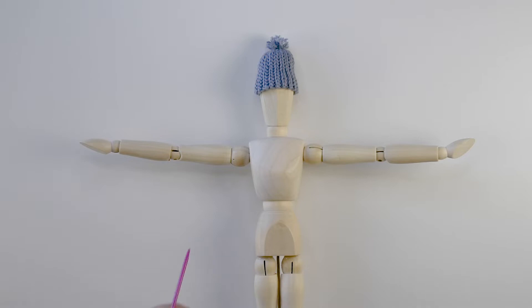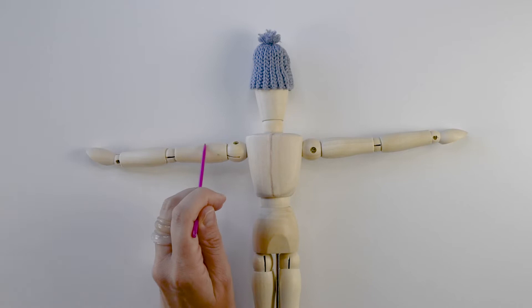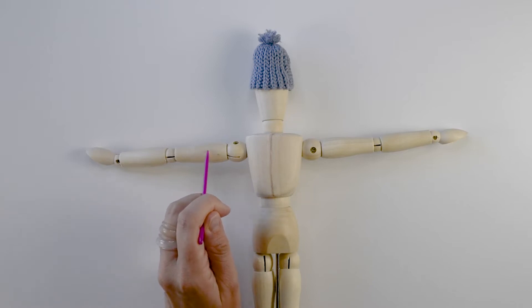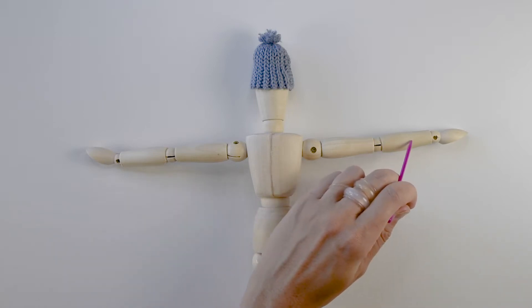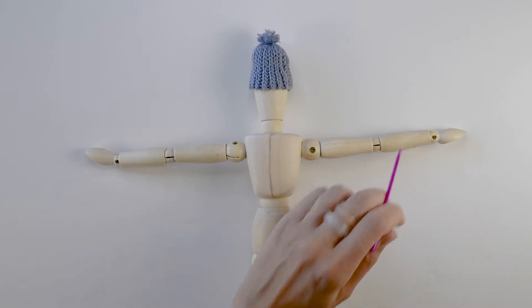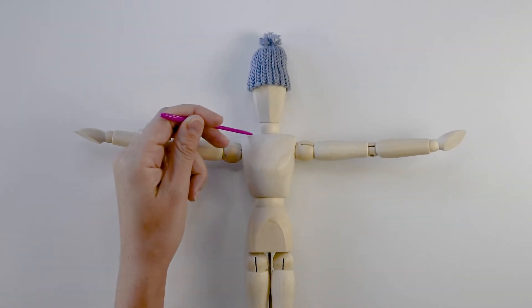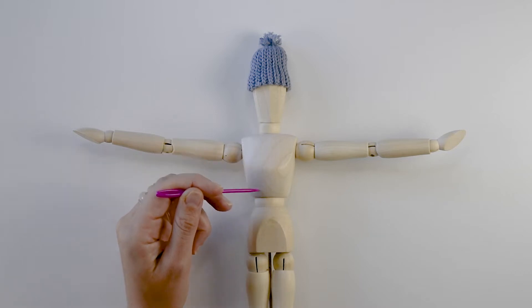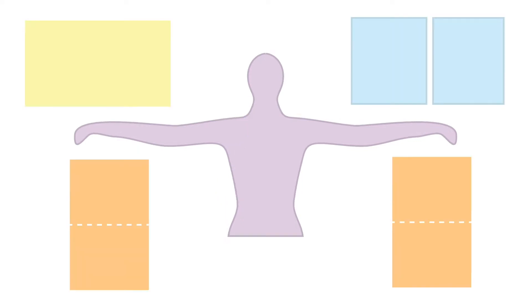You'll begin by taking three measurements. With your arms stretched out in the back you'll measure from just below your bicep where a loose t-shirt would end to the other side, and then a second measurement from there to a few inches above your wrist. Then on the front side you measure from the top point of your shoulder down along the fullest part of your bust to about an inch above your waist. Once you have these three measurements I'll mark them here as A, B, and C.